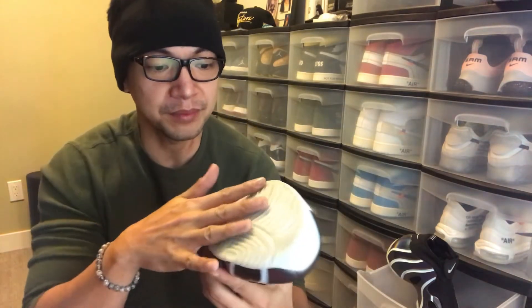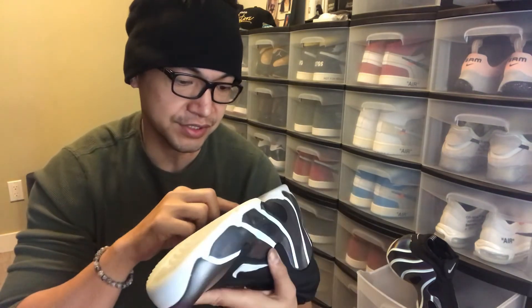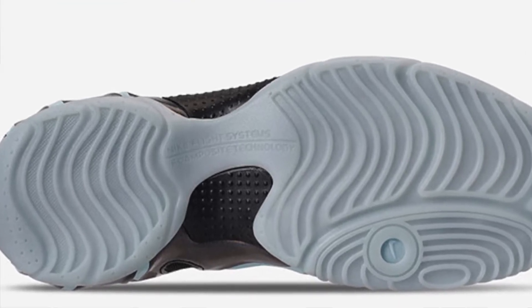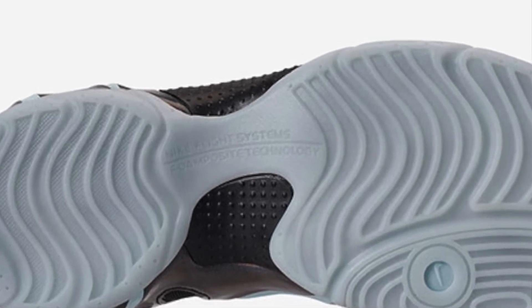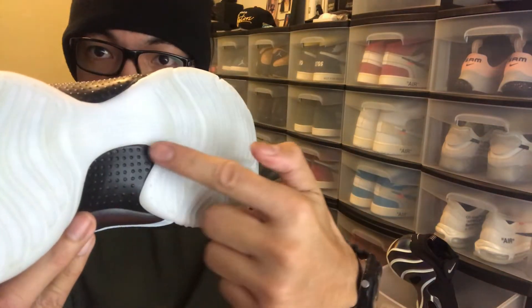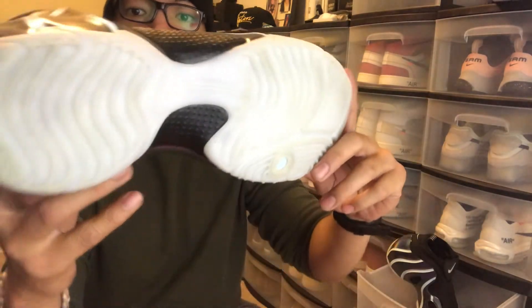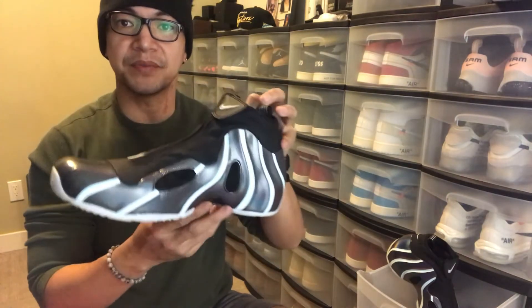On the outsole, there are some serrations, and it says 'Nike Flight Faucet System — Foam Faucet Technology' on the bottom. That's the appearance of the shoes.